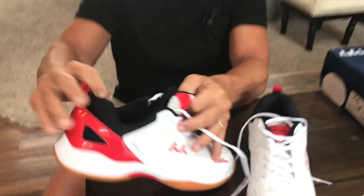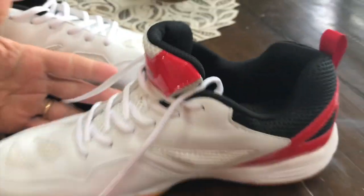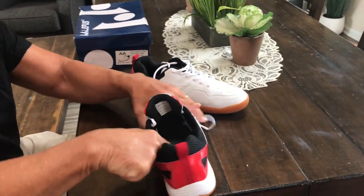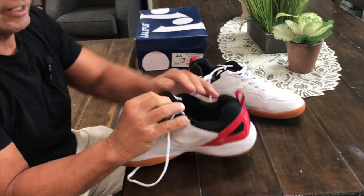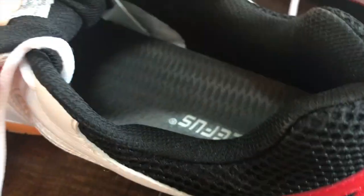The other thing too is it fits really well. It's a little wider shoe — I have fairly wide feet, but it's really comfortable all the way through, and it's got some really good cushion on the inside. You obviously can't see it or feel it, but if I push down on that, it has some really, really good cushion.